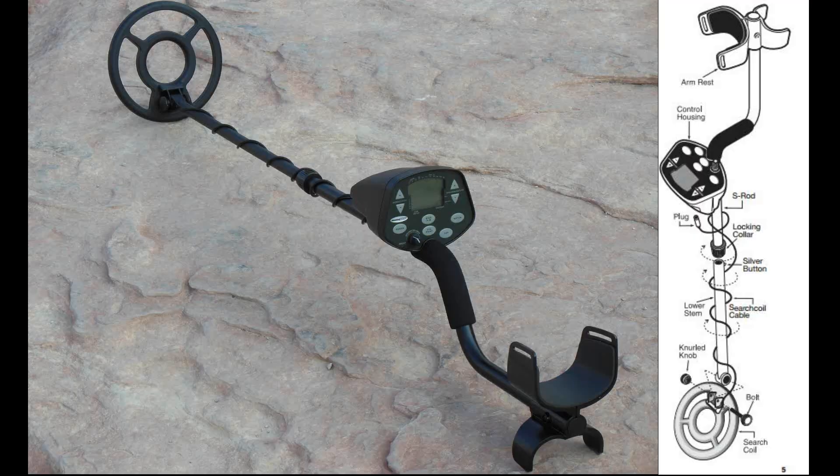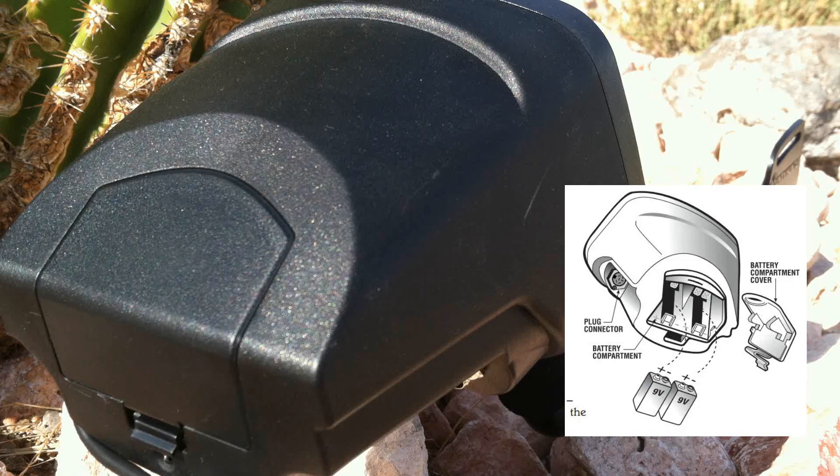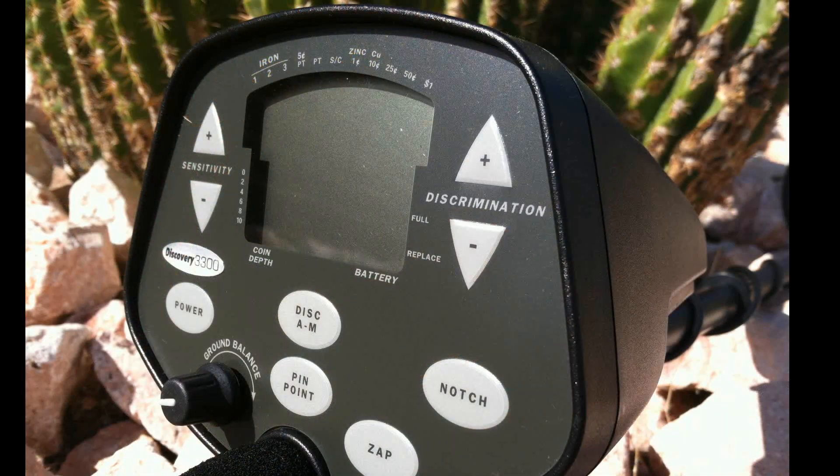Let's take a look at the nomenclature for the Discovery 3300. The control box is the brain of this machine. It also contains the battery compartment and is equipped with a quarter-inch headphone jack. Take care to keep the control box out of water if you intend on hunting in wet environments.